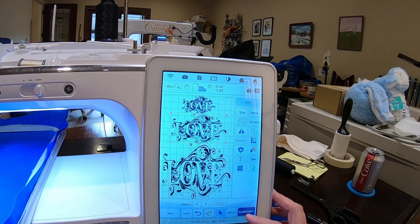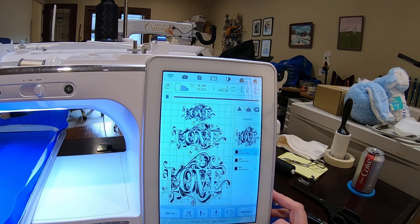So I'm going to stitch all of this out and I will be back in an hour and a half. Bye.